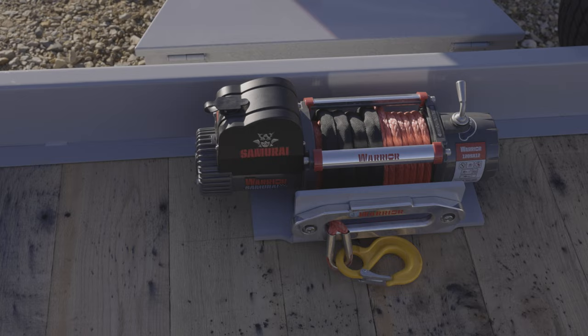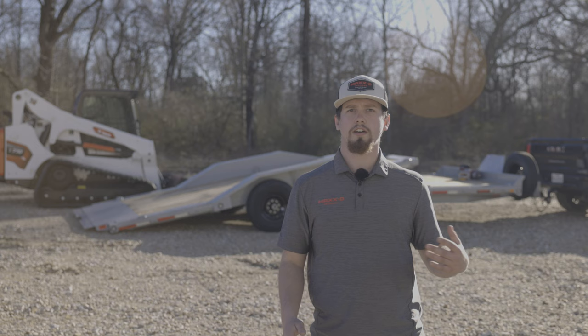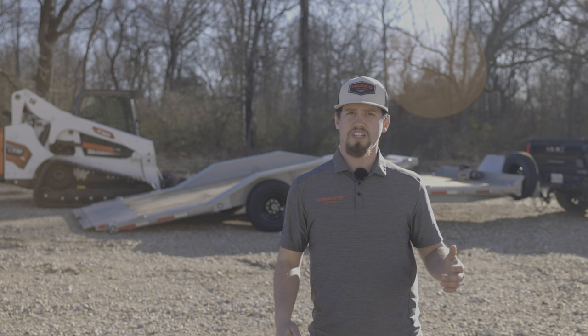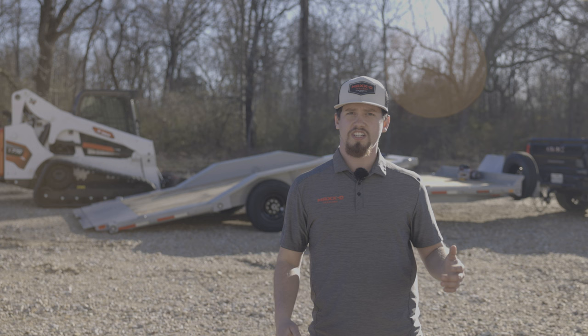An electric winch can be mounted to the front of the deck and paired with a winch roller on the front of the tilt bed, so you can winch equipment or broken down vehicles onto the trailer for hauling. Two 7k electric brake axles with torsion suspension give the G6X a smooth, dependable ride.